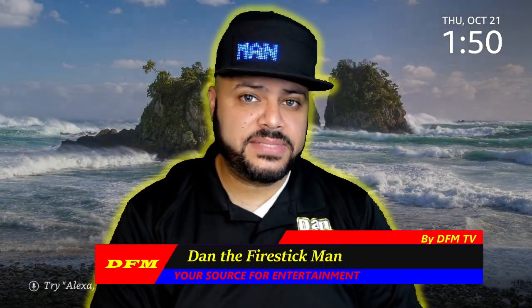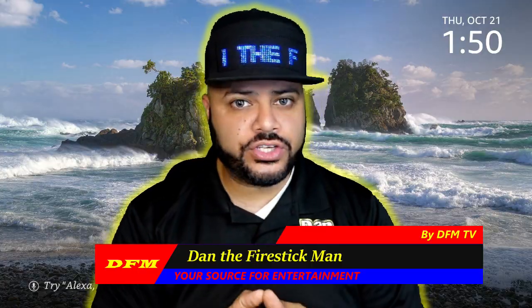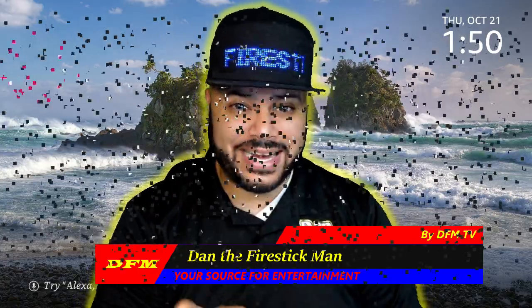Hello everyone and welcome back to DFM TV. I am Dan the Fire Stick Man, and on today's video I am going to be featuring a question from Robert. Here's your question.